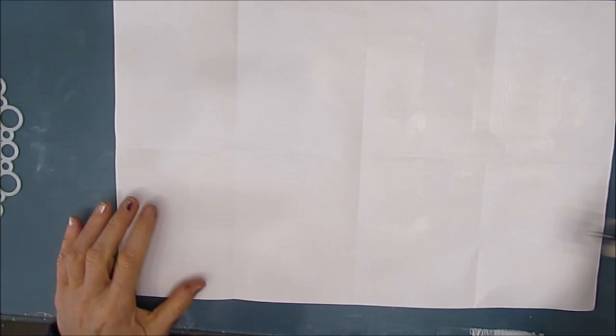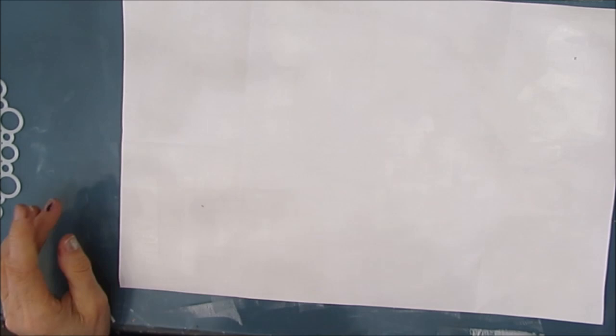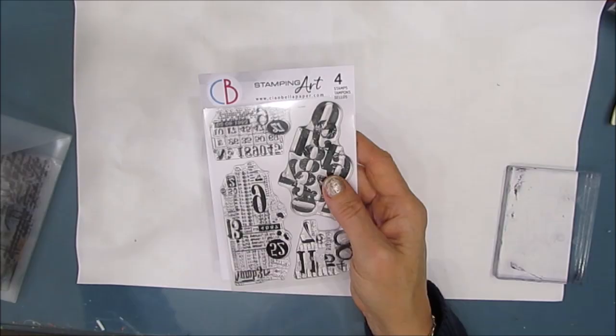I want to give this copy paper some stability and I want to keep my options open for what kind of techniques I want to use. So I'm giving it a coat of white gesso, and the fastest way to get that on is to brayer it on. I grab my Speedball brayer and away I go. This gives stability and texture.